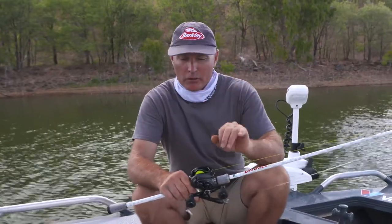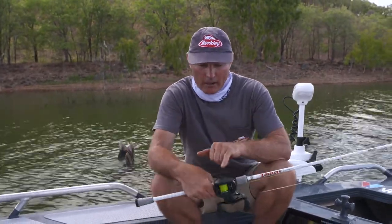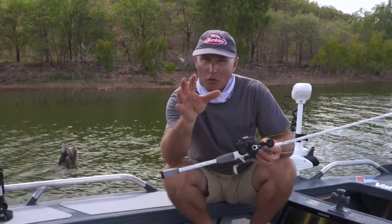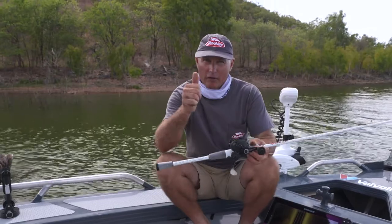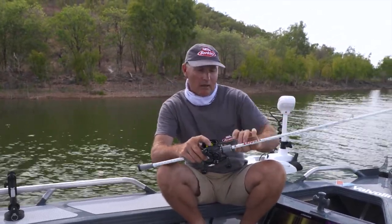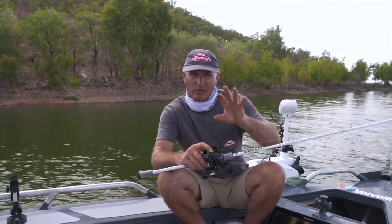When fishing for barramundi, I love casting these low-profile reels with super smooth drags. We've got a brake system there and you also use your thumb when you cast, so make sure to do a bit of practice in the backyard with a casting plug before you start firing into the timber snags and losing all your lures. I've got 30-pound braid and 50-pound fluorocarbon leader, joined with what we call an FG knot.